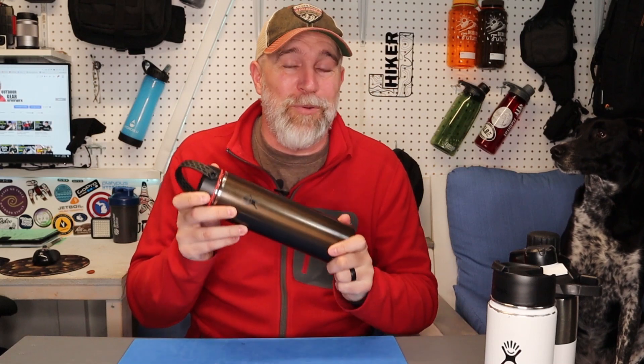Hiker Jay here. This week I'm talking about a new Hydro Flask bottle for 2020. They've come out with a lightweight version. So many of you will use a stainless water bottle but they're pretty heavy. This one is pretty great.